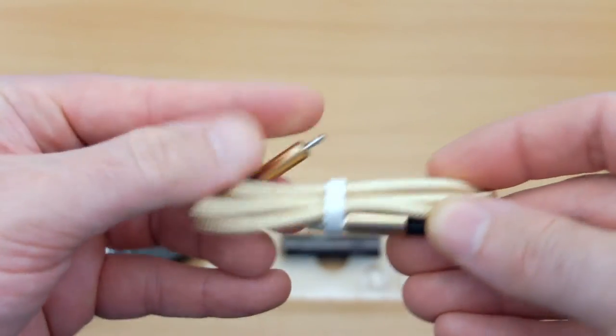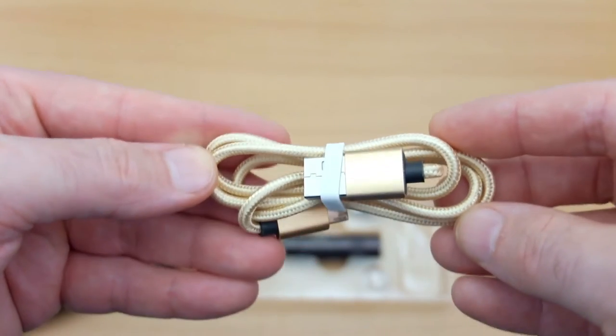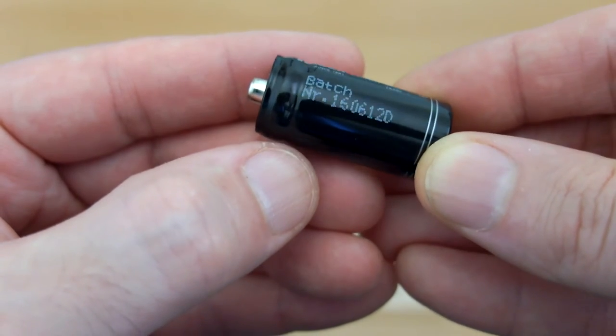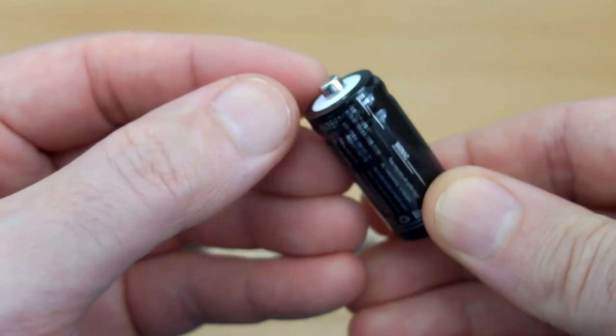The micro USB cable is quite nice — it's braided and has metal tips. The battery, a 16340, is rated to 800 milliamp-hours and it also has an extended tip, which I'll have a look at and test a bit later on.